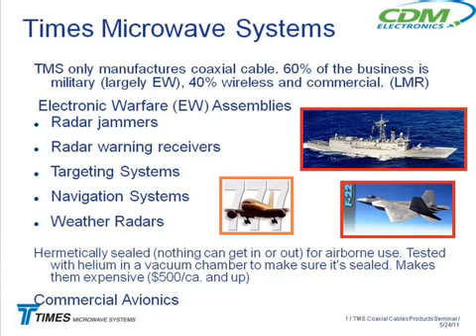These are used on military aircraft for all of the high-end microwave systems — radar jammers, radar warning receivers, targeting systems, navigation systems, weather radars, you name it. So these are very high-end cables. Hermetically sealed means nothing can get in or out of the cable.